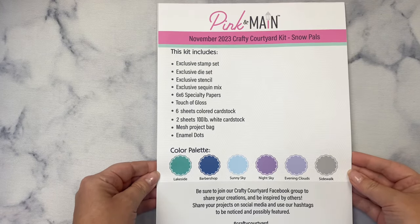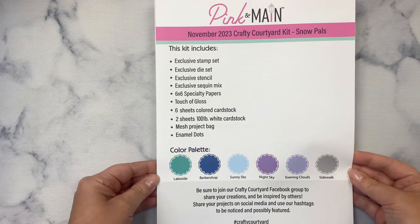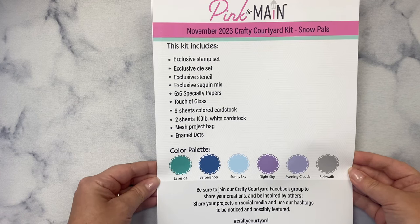That is an affiliate link, which means if you make a purchase I earn a small commission at no extra cost to you. This helps to support my channel.